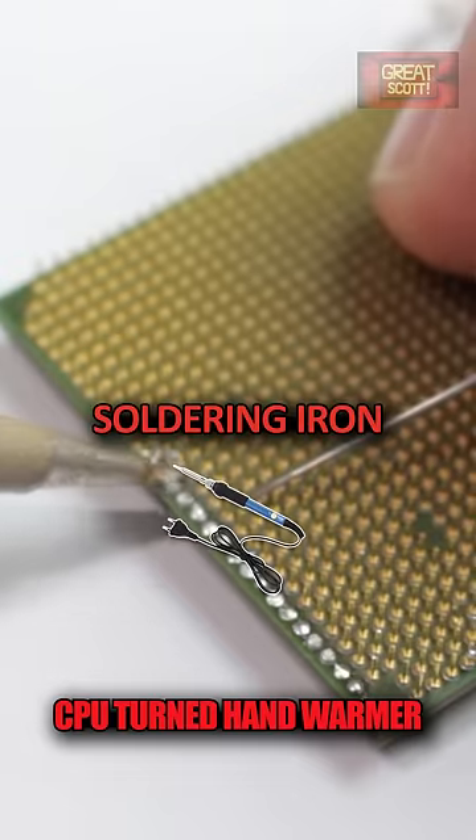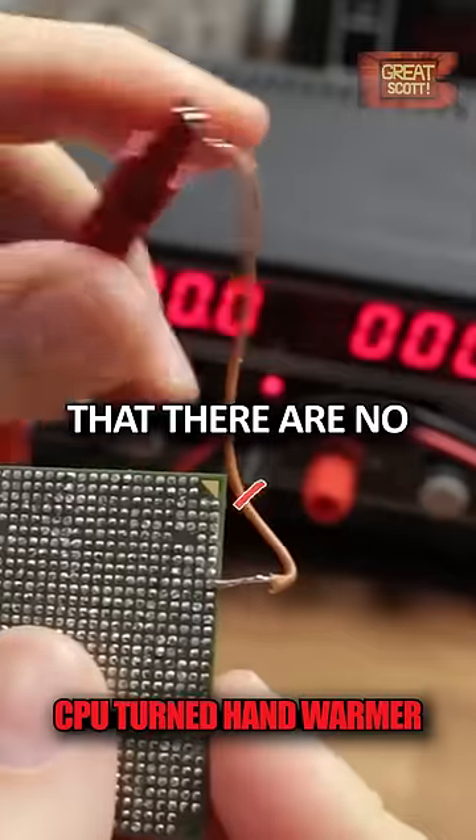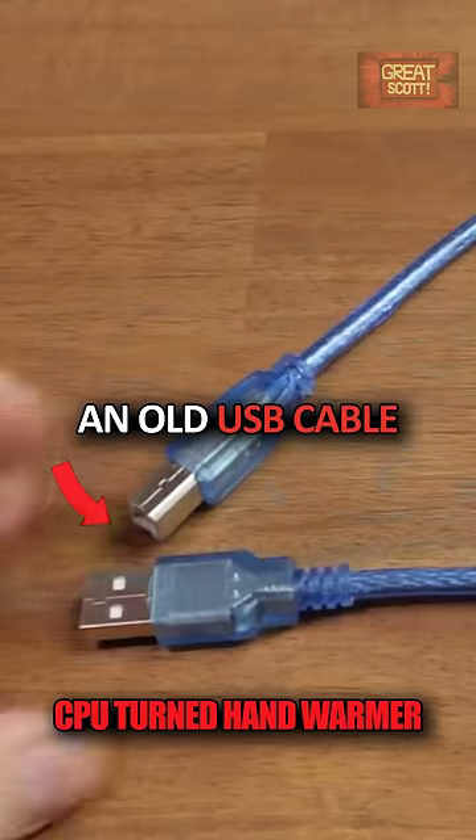I used my soldering iron to remove all the pins of the CPU. Make sure at the end that there are no solder bridges between two points. I marked my two important pins and got myself an old USB cable.